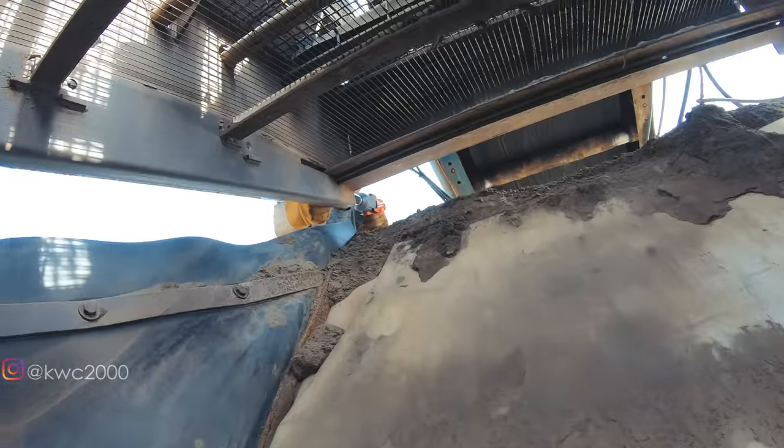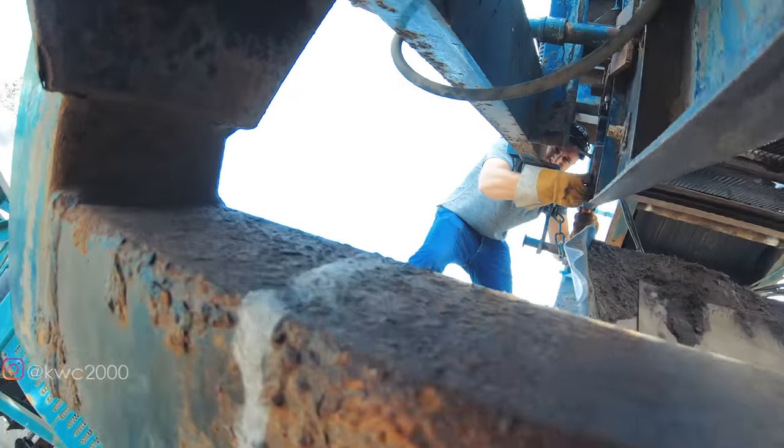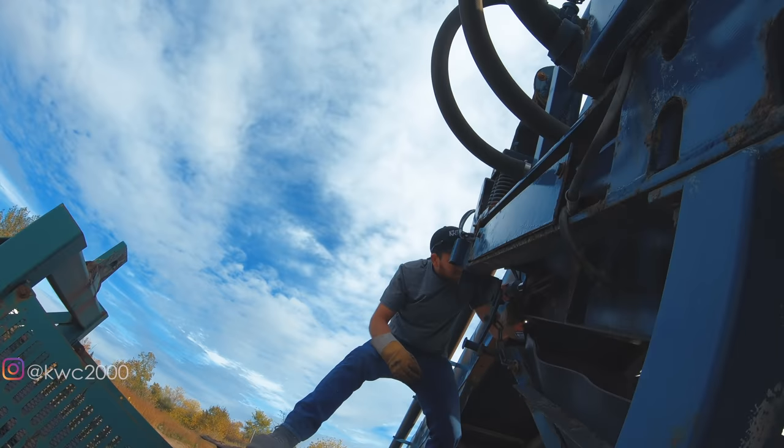Brad gets all quiet and shy whenever the camera comes on. This weekend was the big duck hunt, and one of the guys at our duck hunt camp said the only videos they watch are the ones when Brad's in them. So Scott, hopefully you're watching this video — Brad's in it. Okay, are those pins out? Did you get the other side?